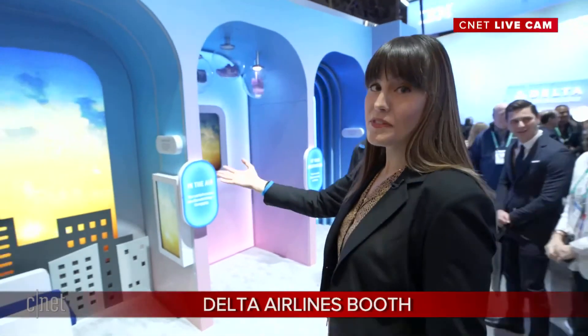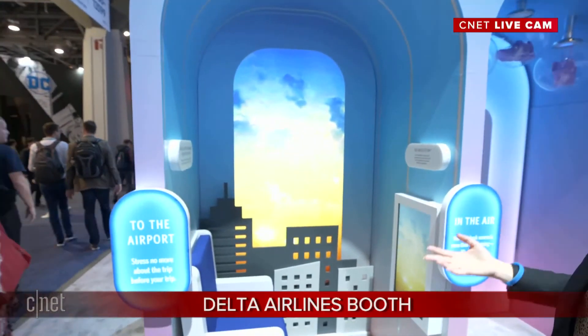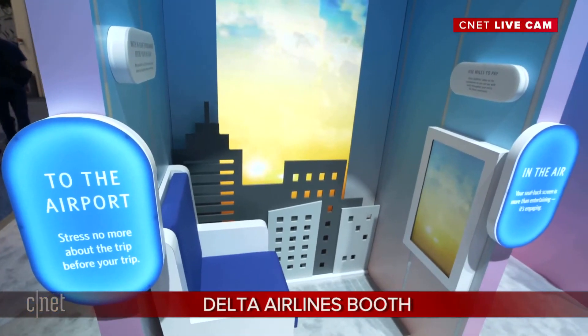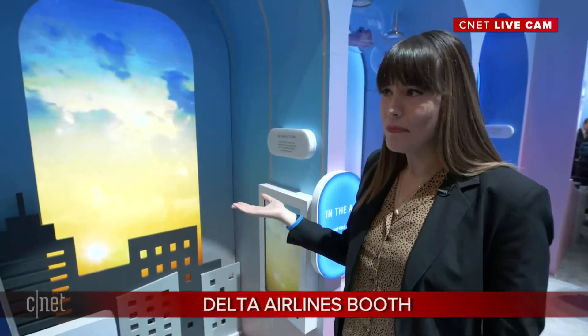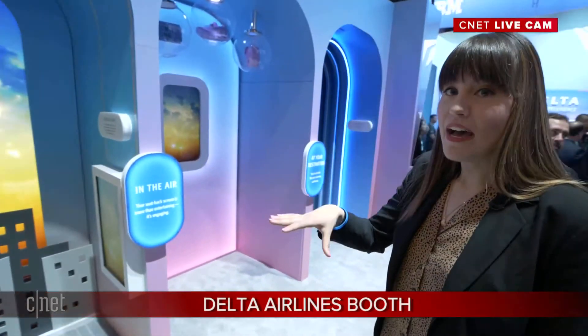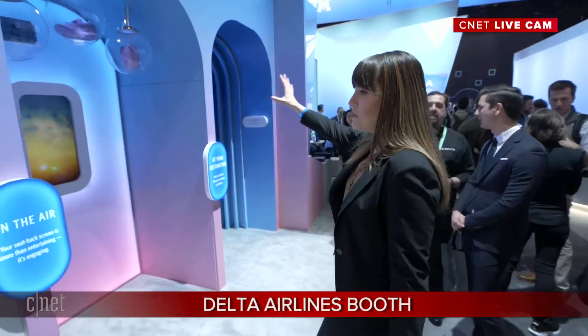Delta is all about the passenger experience, and part of that is the app. The Delta app is going to give you information before your flight — it's going to predict the weather, get traffic information, and tell you if you should leave for the airport 20 minutes earlier because of an accident along the way. There's also the ability to continuously watch your content from the screen you have on the plane, right in the app while you're in the air.